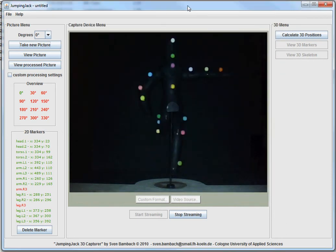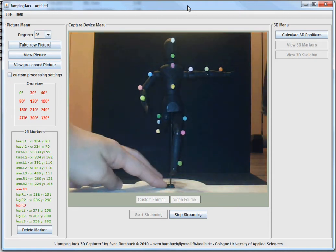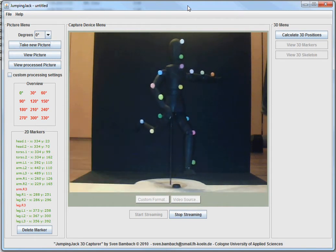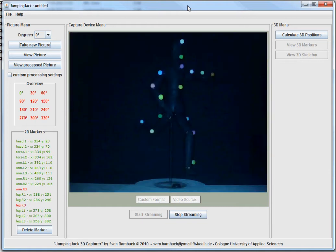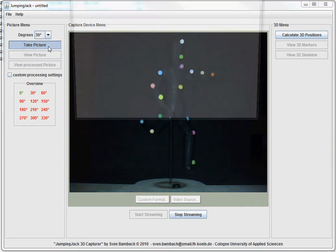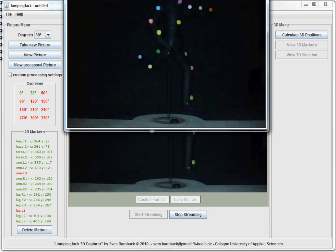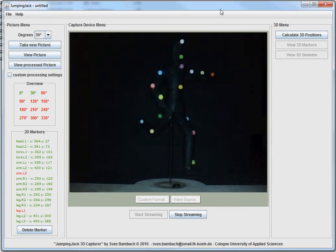So that worked. Obviously we'll need more than one picture to reconstruct the positions of those markers, which is our first goal. So we're going to turn this to 30 degrees and take another picture. Lights off — 30 degrees and cheese. Let's just quickly check this. Looks about right. So now that we've taken two pictures, we are essentially able to recalculate the positions of those markers that have been identified on both pictures.